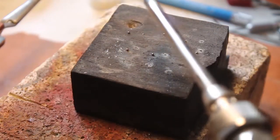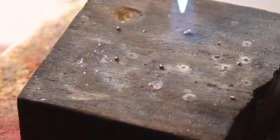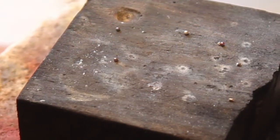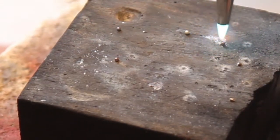Once you have everything pre-done, what you want to do is bring the solder and the granule together with a little bit of flux. Because you are melting it to that controlled temperature, they will naturally want to flow together.